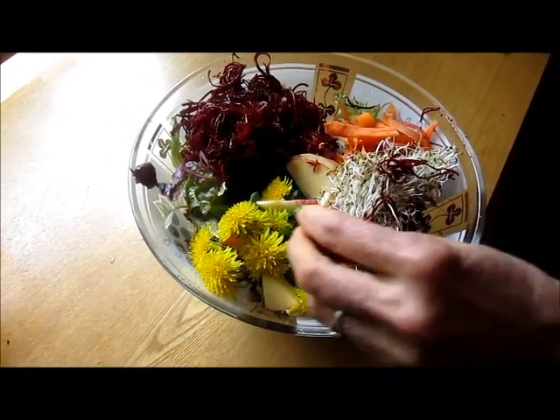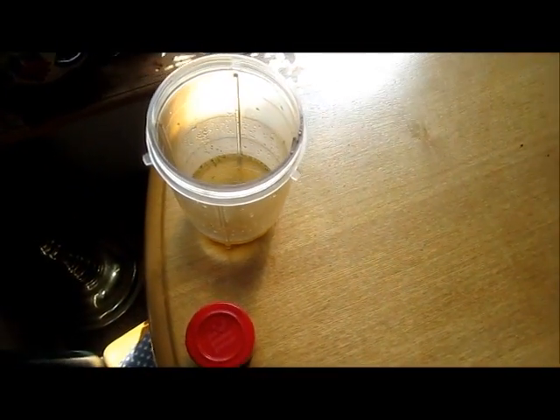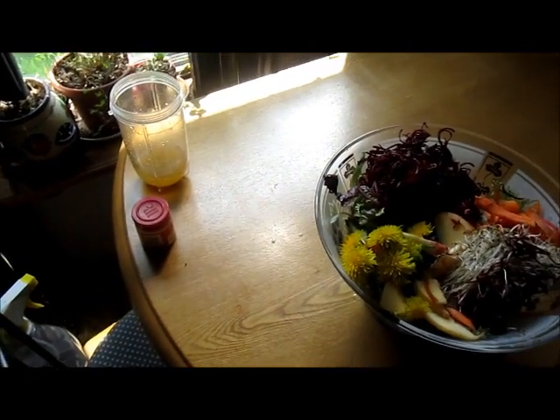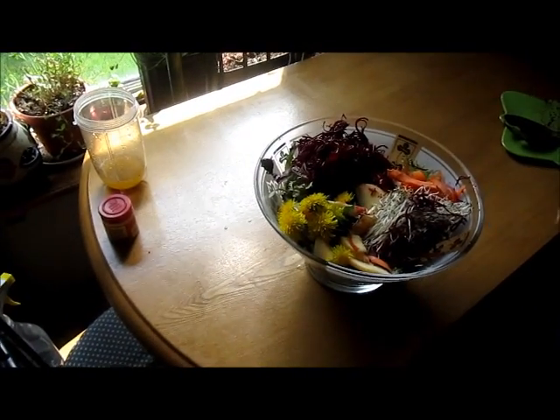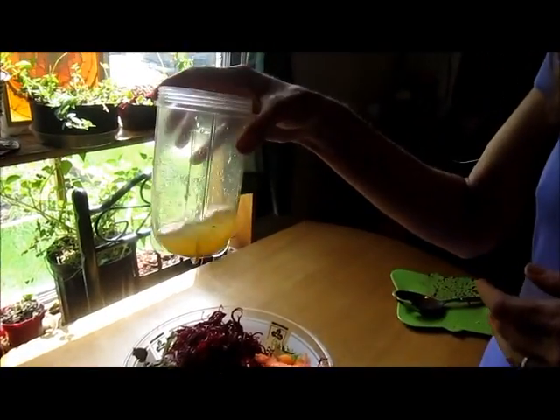Now let's look at our salad dressing. You can make it very quickly and easily. Always make your salad dressings as fresh as possible so that they'll help in your detox as well. The recipe is listed underneath — I just made this right now in about two minutes.